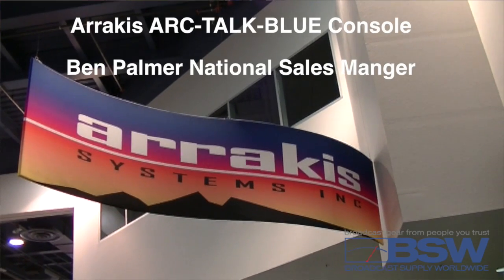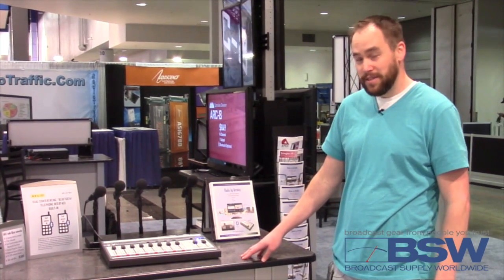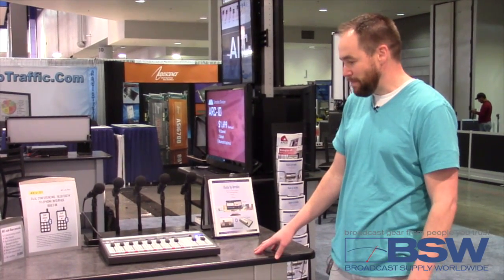Hi, I'm Ben Palmer with Racket Systems and I'm here to show you the Arctic Blue console. It's a very exciting new console at a very affordable price. It is excellent for news talk, production rooms, or really just about any application.